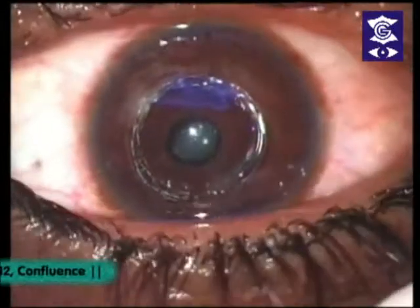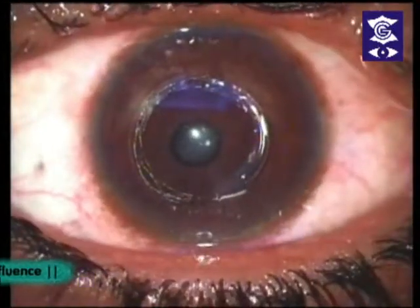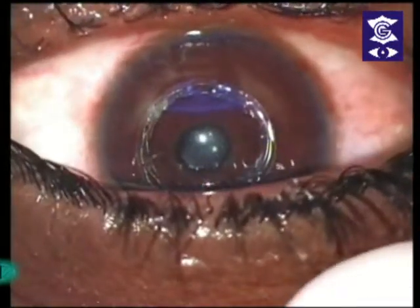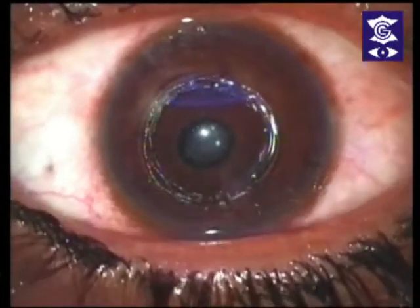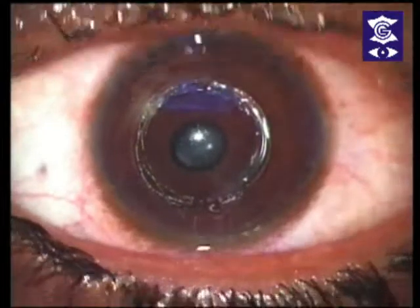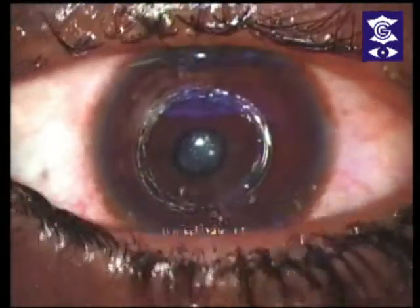This microscope is also excellent, like all ZEISS microscopes, for surgical work. Before, I used to make the channels with the Intralase, then shift to another microscope or machine to put the ring. But here you can do it in one stage. So this is the first ICRS being demonstrated in India on the Visumax. Thank you very much.